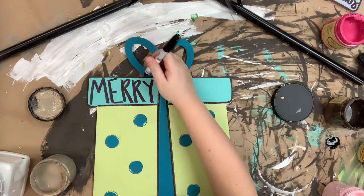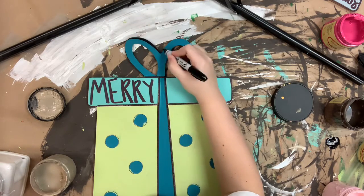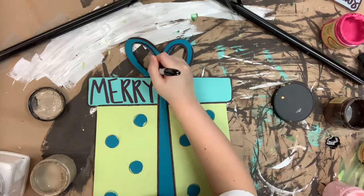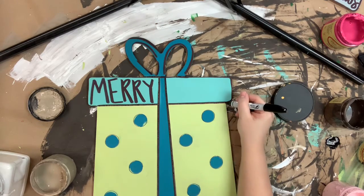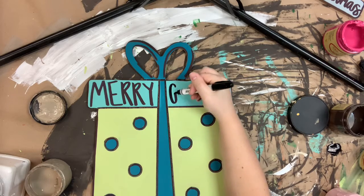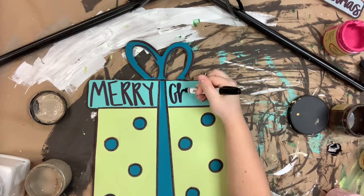Once I'm done outlining, I'm going to go in with a number four round and the color Cotton, which is Dixie Belle's whitest white, and highlight everything just to brighten and soften it up. It gives it a finished look for me, and then that will complete my project. I hope you guys enjoyed this video and have a wonderful day.